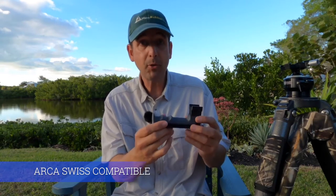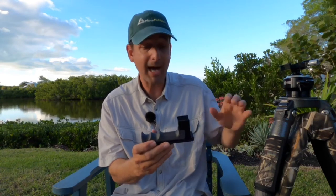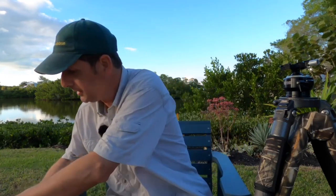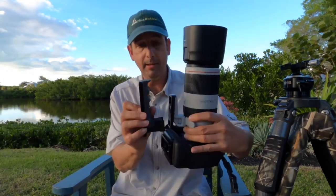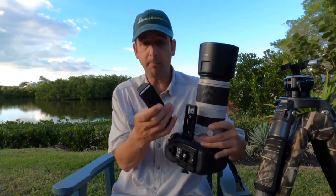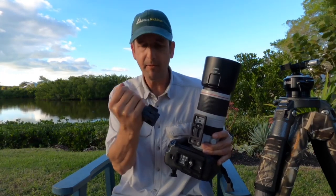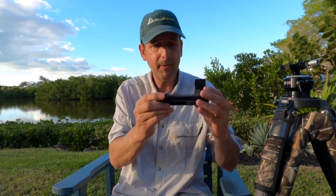It's Arca-Swiss compatible, so if you have any type of a ball head, gimbal head, or whatever that's Arca-Swiss compatible, like this Flex Shooter, that's going to fit right in there, no problem. And if you take a look at the Canon 100-400mm, you see the size difference and the profile there — it's much bigger, but it doesn't feel heavy. It doesn't feel like it's real weighty, but it's very well designed. It feels very sturdy. The next thing I'm going to do is take the foot off my Canon 100-400mm and mount the Big Grip on there to see what it feels like on the lens itself.